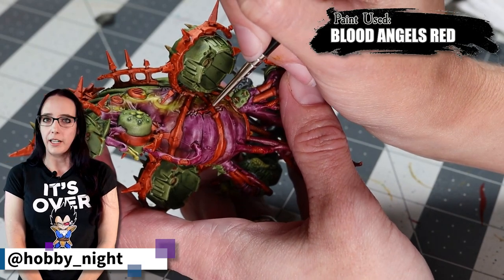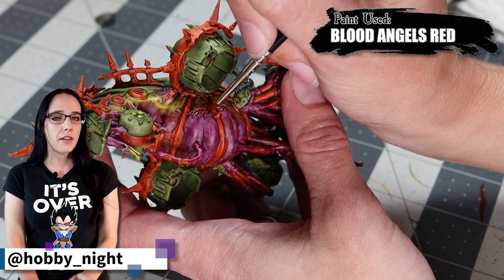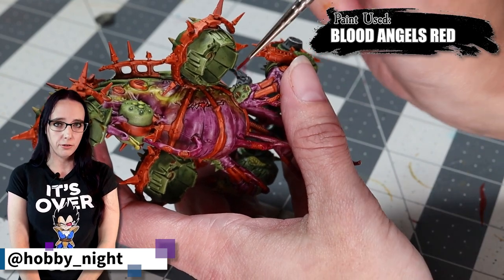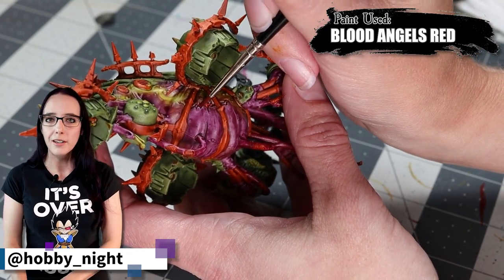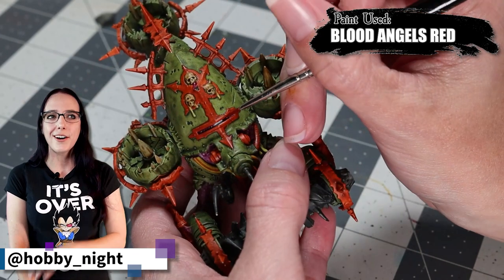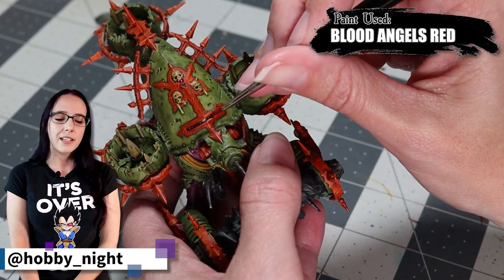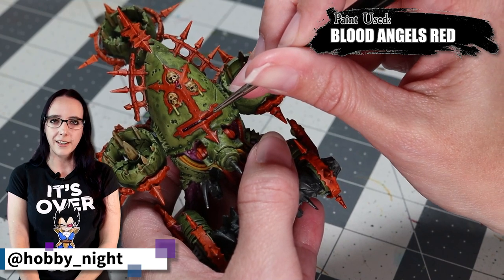We're not going to use much of Blood Angels Red, but I do want to use it to dot the eye that you can see peeking through the slit on the armor of the bloat drone, and also on the tongue that is on one of the nurgling faces on the sigil on the front of his armor. It's not much, but it's just a little distinction that I like to add.